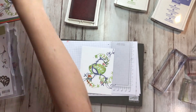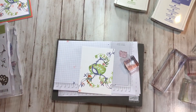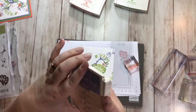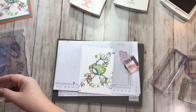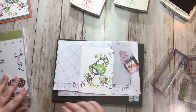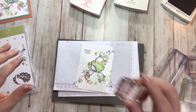Finally, I want to put a sentiment. I'm going to do the 'beautiful friend' sentiment, and I'm going to do that in Wisteria Wonder. It looks like I've smudged a little, probably because I'm getting ink on my hand. I'm also noticing I might be missing a little piece right in the middle of my peacock — not sure, but oh well. I'm going to grab the 'beautiful friend' stamp, ink that up, and stamp it right here. Beautiful friend. There we go.